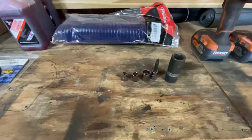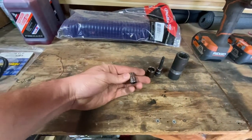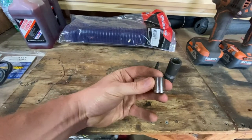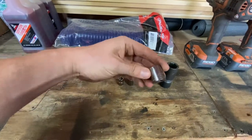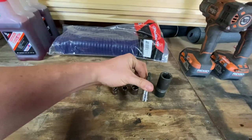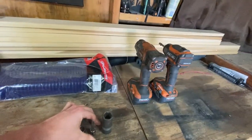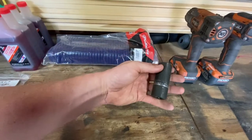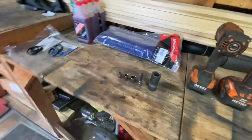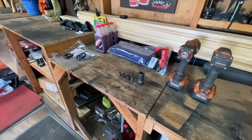Alright, let's look at what we need. We've got a 10 millimeter, 12 millimeter, 17 millimeter, a Phillips screwdriver - I have this handy one - and a 22 millimeter. I believe that's all we need; if I come up with something else I'll let you know.